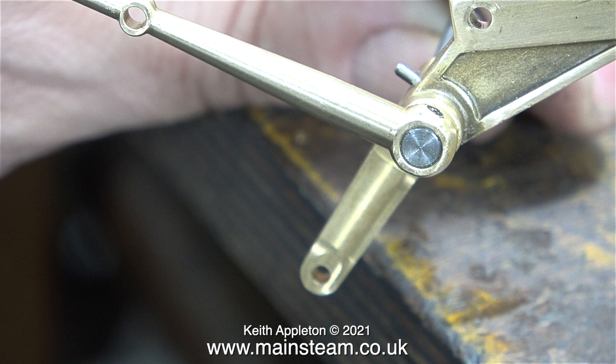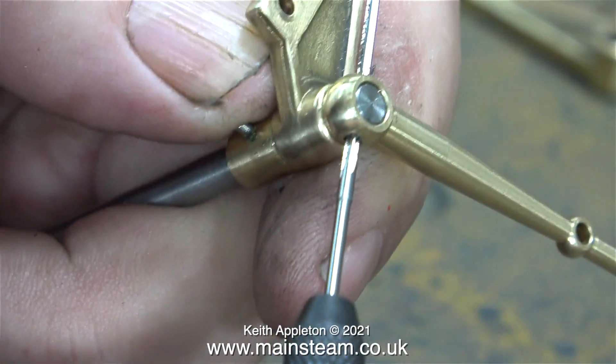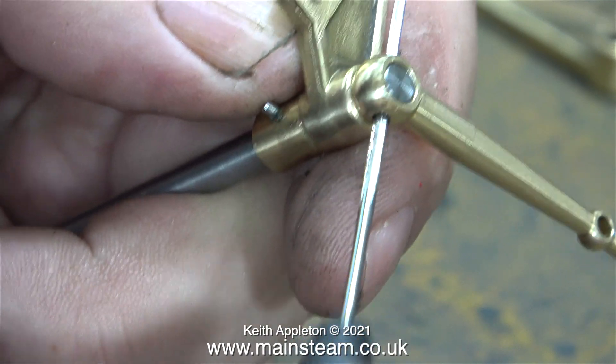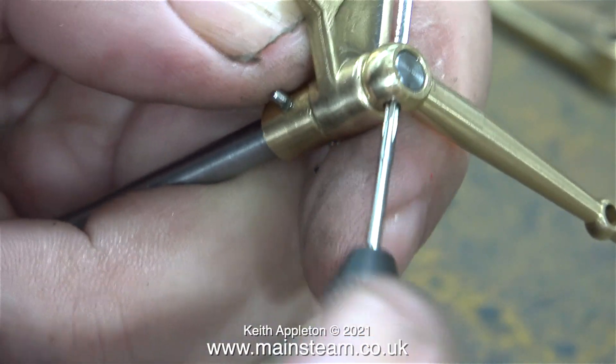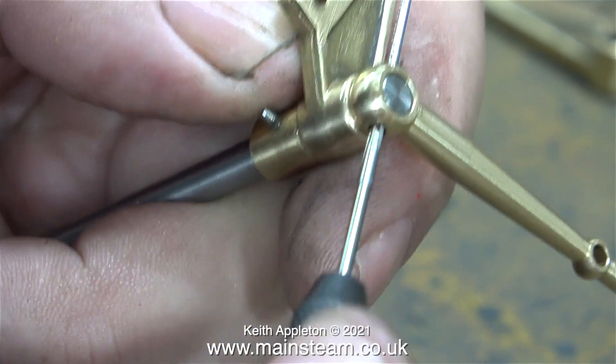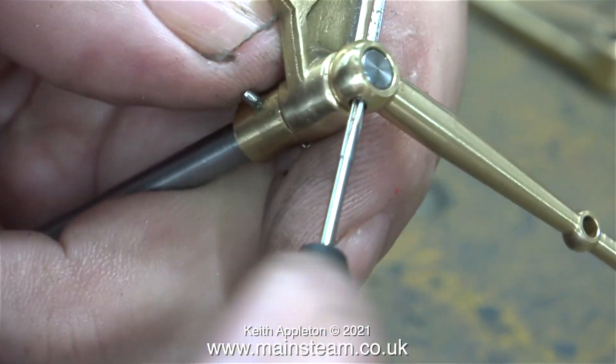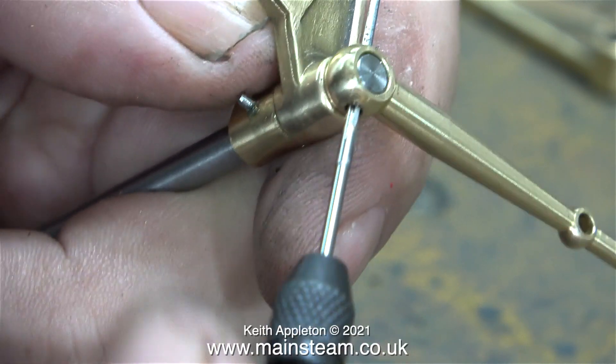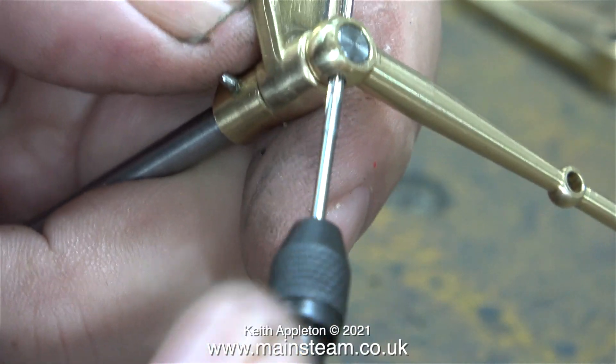I'm going to use a taper reamer to ream a tapered hole all the way through the end of the reversing lever and the shaft. This is a very small taper reamer and it's really easy to break it, so here's a quick tip: always rotate the reamer in a clockwise direction. This is not a tap — you don't need to back it off. What you need to do is stop pushing on the reamer, continue rotating it, and then withdraw it to clear the chips.